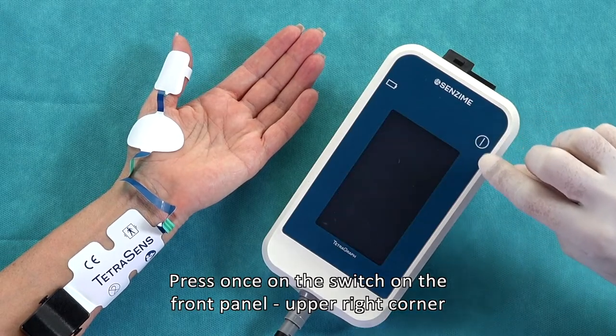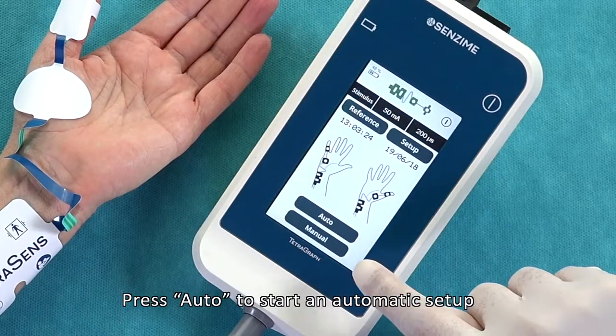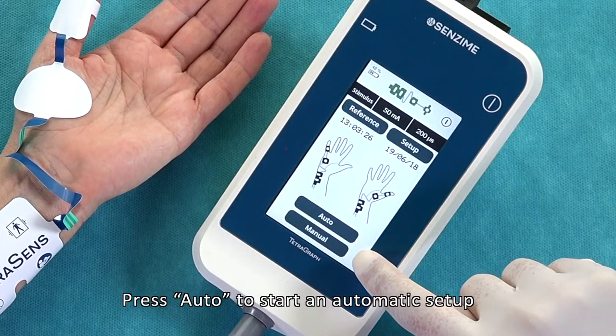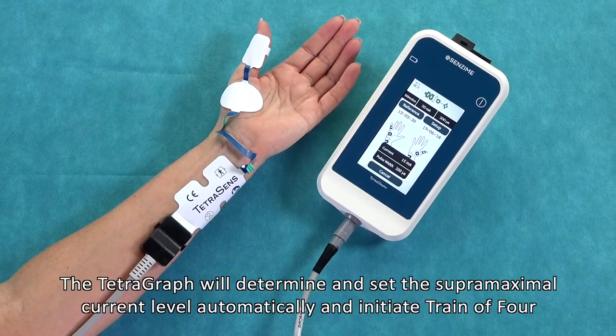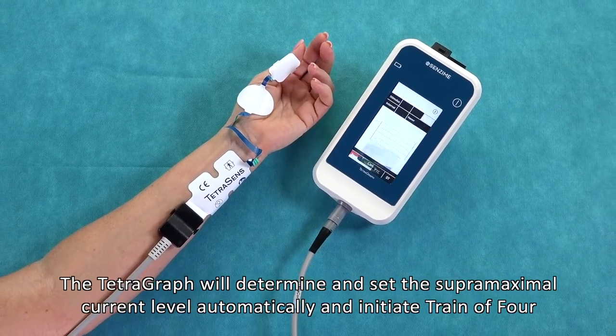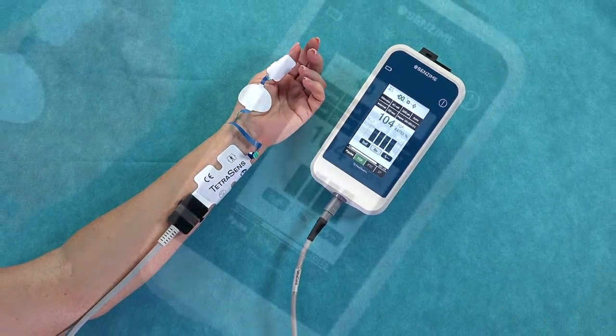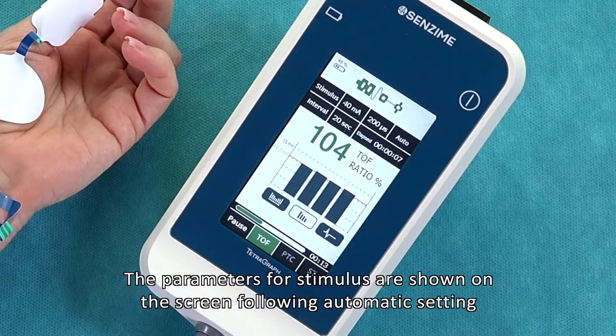Press once on the switch on the front panel, upper right-hand corner. Press auto to start an automatic setup. The TetraGraph will determine and set the supermaximal current level automatically and initiate train of four. The parameters for stimulus are shown on the screen following automatic setting.